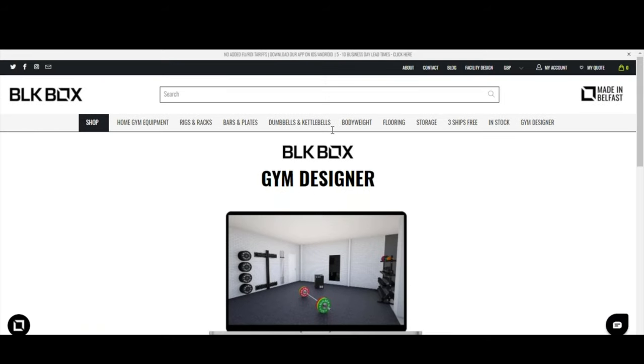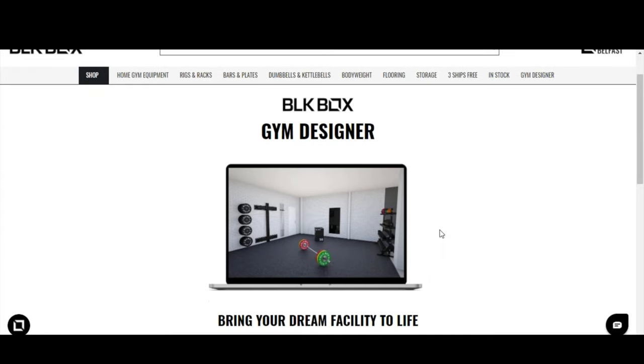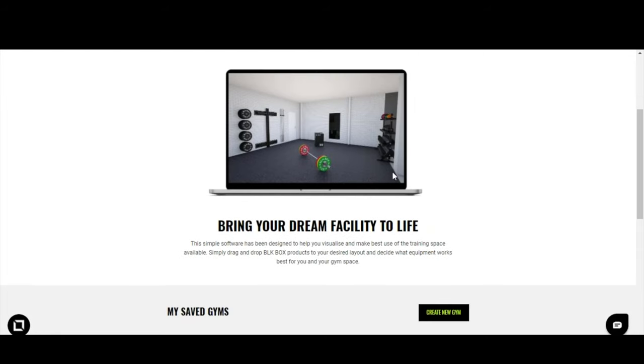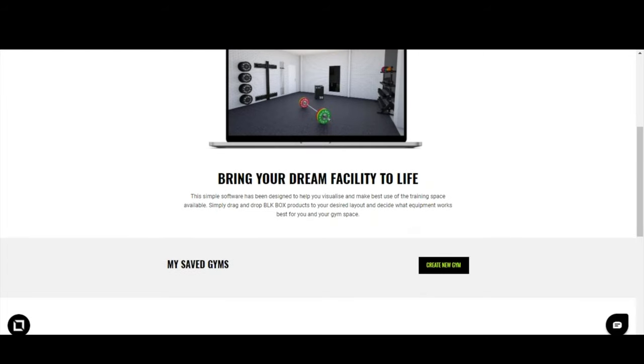Once you land on the Black Box home screen, you'll notice a new landing page called Gym Designer. Click on that and it will take you through the login page. If you already have an account, go ahead and log in; if not, feel free to set one up. This will take you through to the Black Box Gym Designer landing page where you can start to bring your dream facility to life.